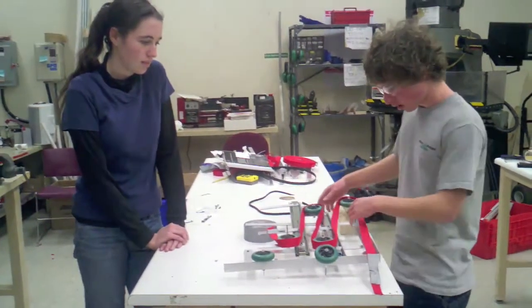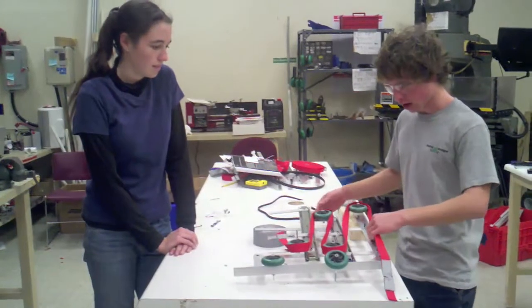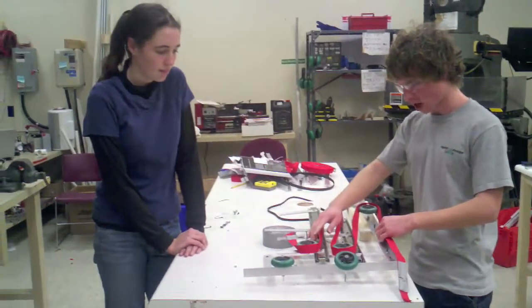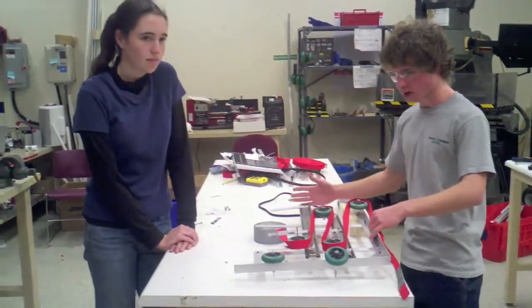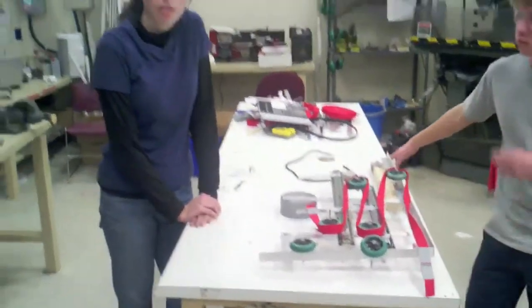This is a forklift-style arrangement of pulleys in that each stage lifts the stage ahead of it, allowing the compact unit to reach a great height without a huge amount of power. This is just a prototype.